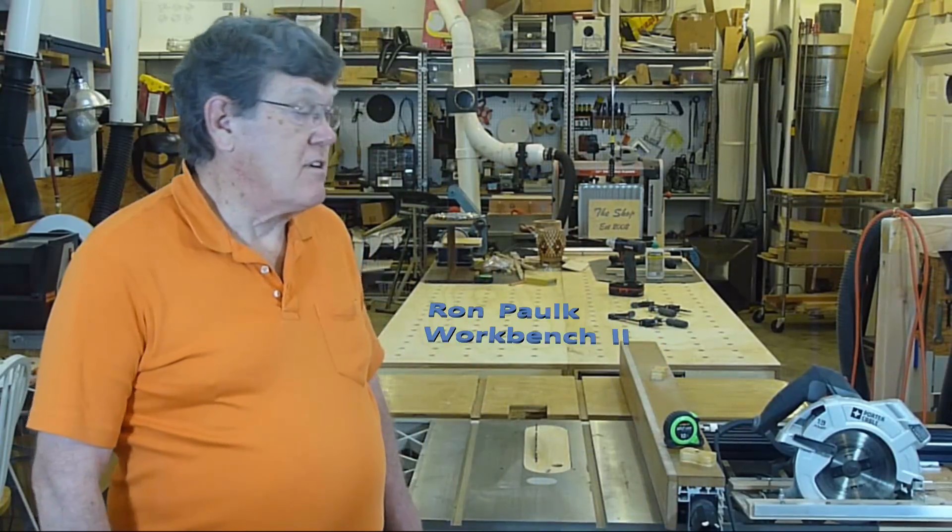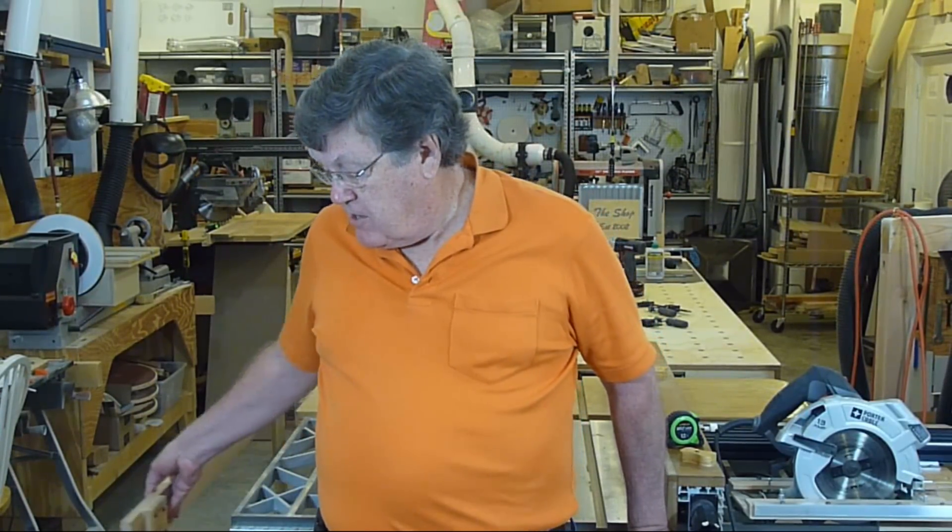Since I rearranged my shop this year and built the four by eight foot work table you see behind the table saw, I now can handle ripping sheet goods on the table saw with no problem. Cross cutting however still is a problem, even with the extension I've got on the side. I'm still uncomfortable trying to cross cut full sheets of plywood.